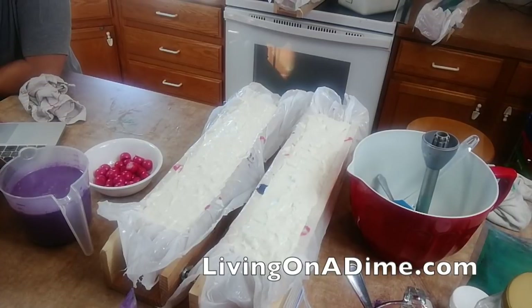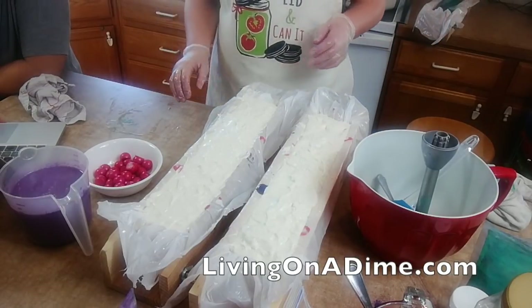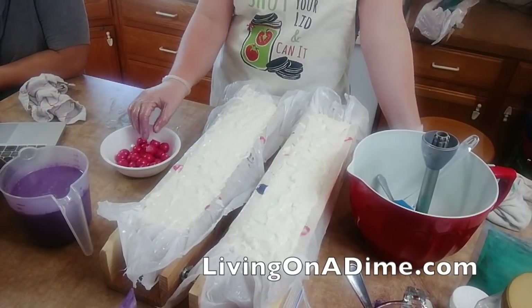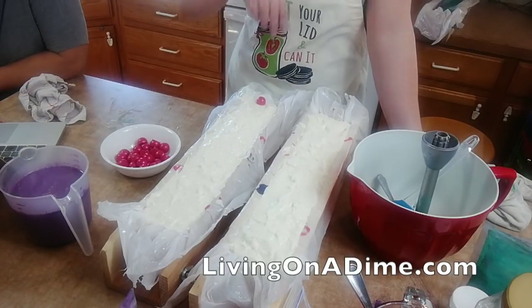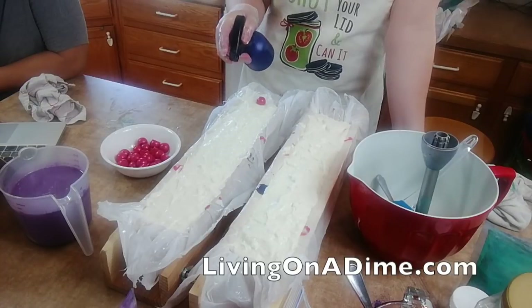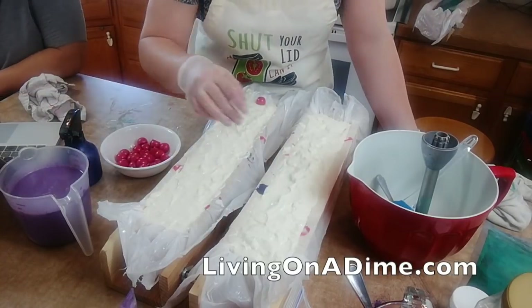A couple of people are wondering what I'm doing. I'm making homemade soap - I do it as a hobby because I like it. I just happen to have enough people who want to watch me make it that I do it live on my Living on a Dime Facebook channel, and I have a how-to-make-soap YouTube channel.